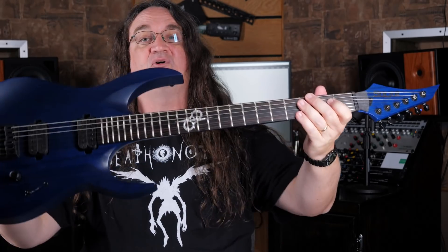Hey everybody, how's it going? Today we are checking out this awesome Solar Baritone guitar. You guys saw me unbox this at the end of September, and since then it's wound up on an awful lot of videos because it's gotten an awful lot of use around here.